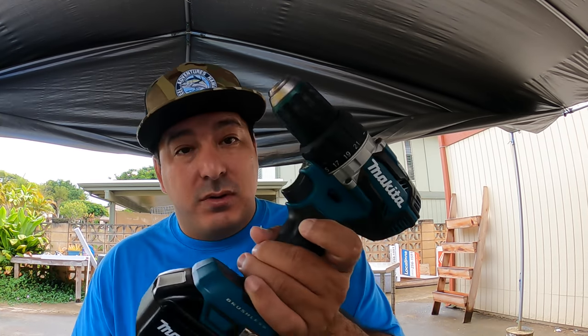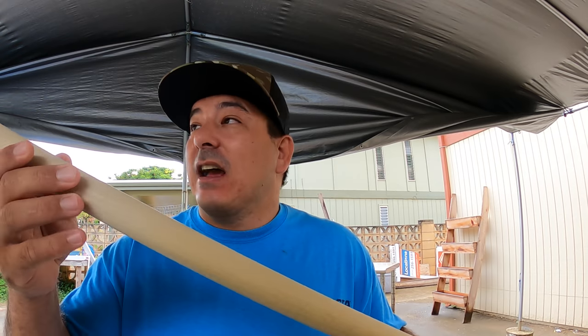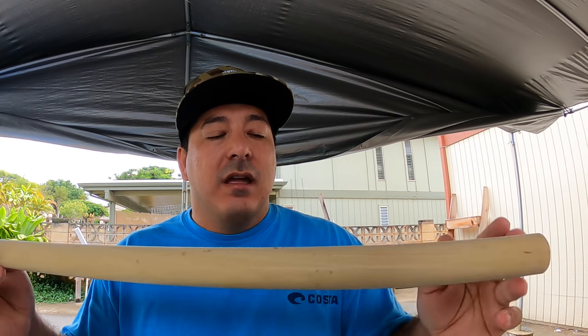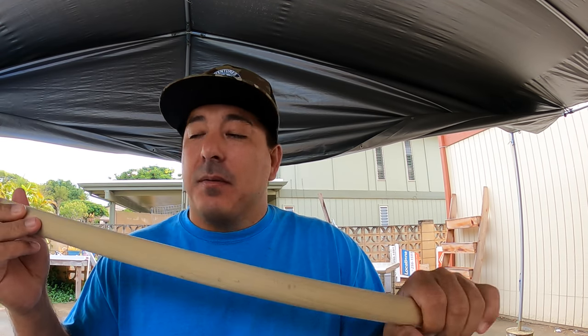Tools you're really gonna need for this gaff: a drill, some drill bits, a lighter, and scissors. Materials you're gonna need: a gaff head, a wooden dowel to the size you want — it's kind of about feel, what feels best for you. One and one-eighth inch wooden dowel — for me this is perfect, because once I wrap it with some line it's gonna be a little bit fatter, so it'll be good for my grip.